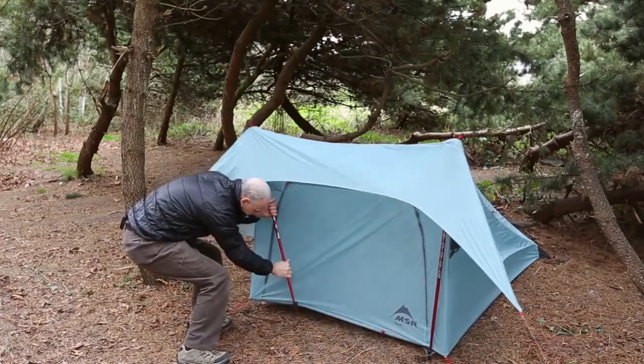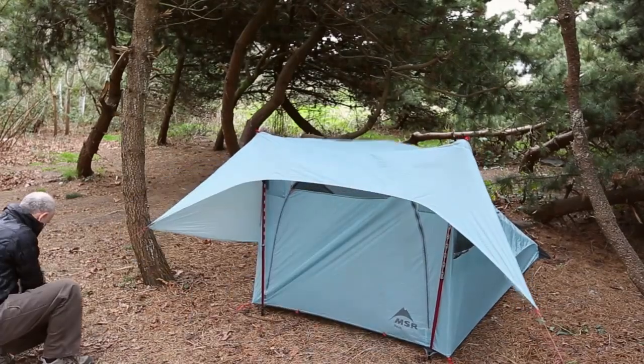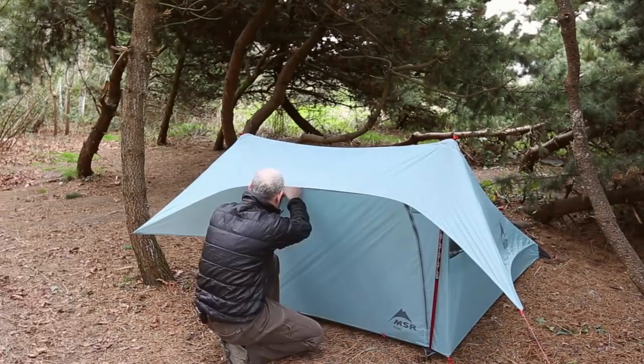Now that you have all of your stakes and your poles in place, you want to go around and fine tune the tent and get the optimal tension on the fabric.